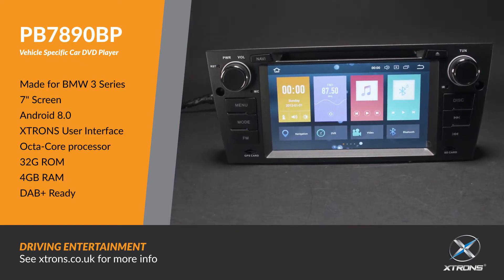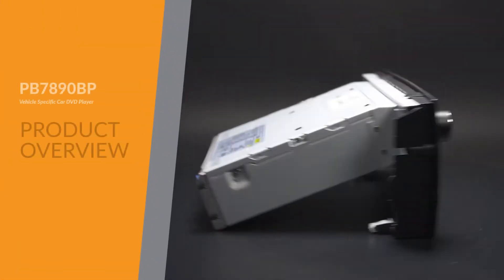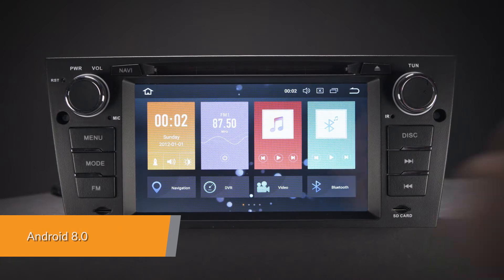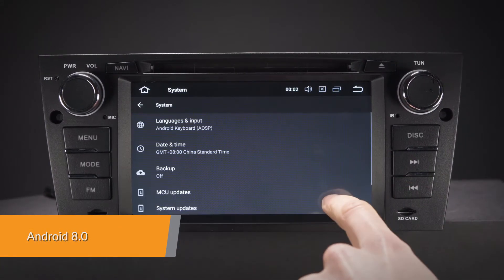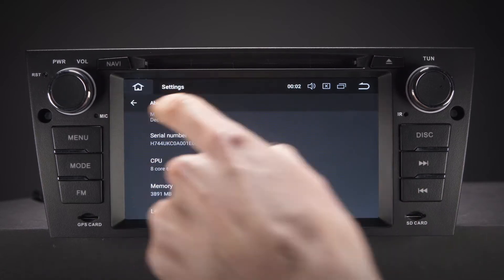The Extron PB7890BP offers an experience unlike any other on a car stereo. Android 8.0 is a highly advanced, intelligent and fast operating system for the in-car entertainment market, with the Extron's custom-designed user interface for complex, visually-rich applications.